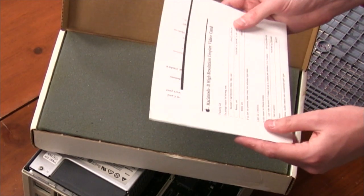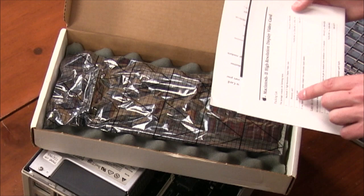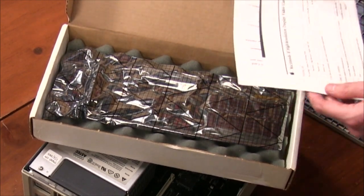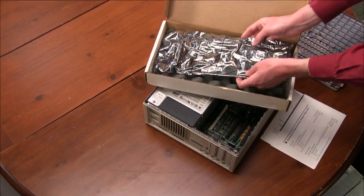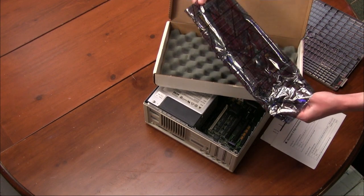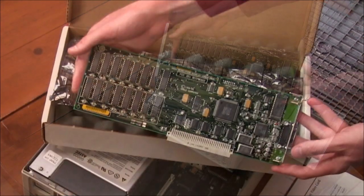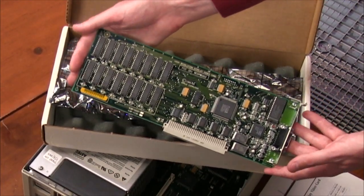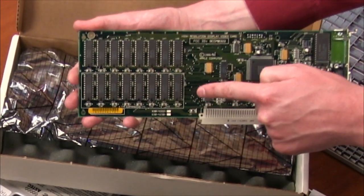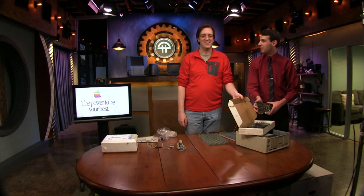Also sold in Canada — the description continues in French. We've got the anti-static bag — very important, we don't want to rub our feet on carpet while handling this. Someone in the chat says this came out March 7, 1989. There's the High Resolution Display Video Card — it's got both banks of memory, so I believe this is the higher, 8-bit version. The 4-bit one probably has nothing in the second bank — that's just there for expansion purposes.